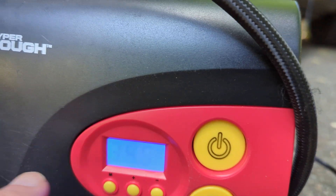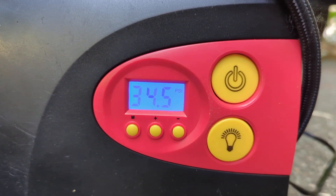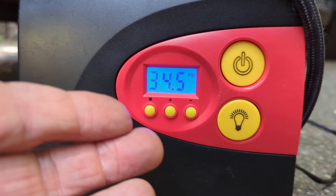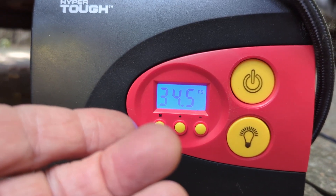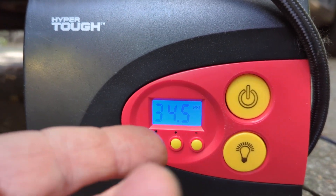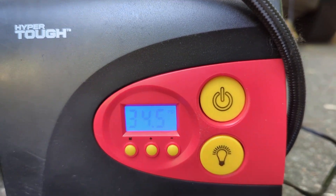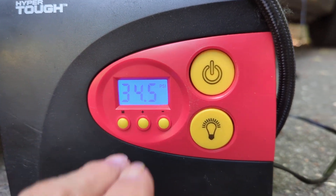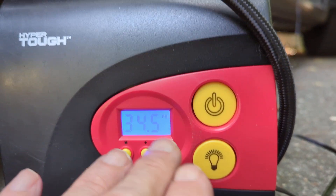In my previous test, I thought it couldn't go any higher and that it was stuck, but the reality is that for whatever reason, it just takes quite a while to shut itself off. It did shut itself off at 34, and we ended up at 34 and a half. It only goes by half increments anyway, so it's not a big deal.